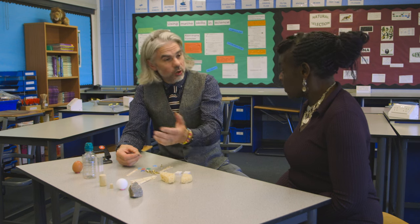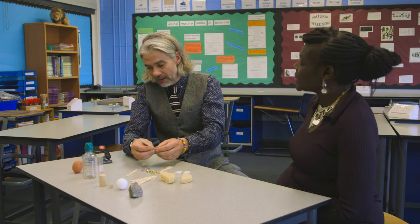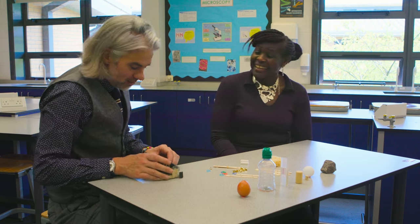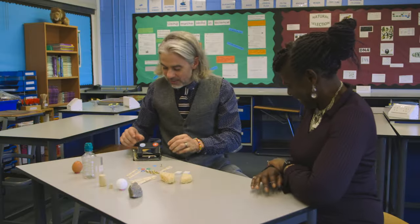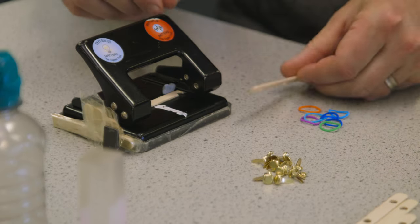The holes were too near the edge so the lollipop sticks were breaking. So we managed to make this little contraption — it's a prototype, definitely in the prototype stage. You need a good strong hole punch.